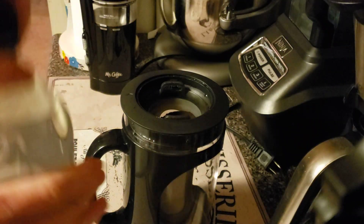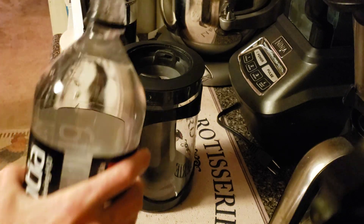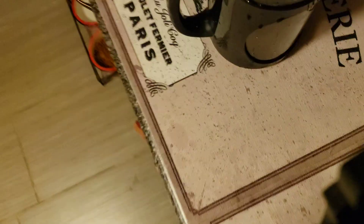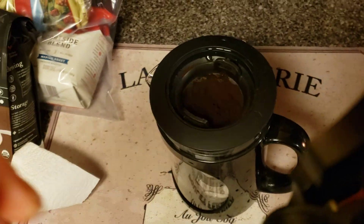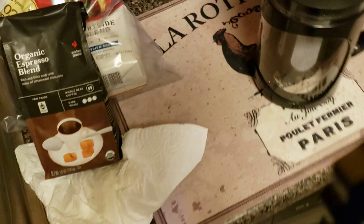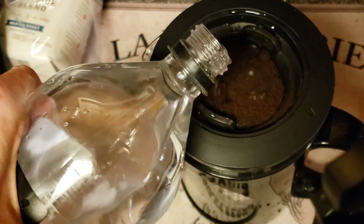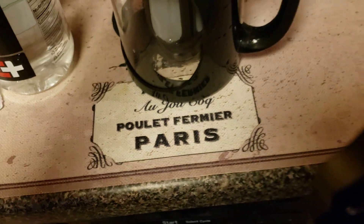Now you're going to take filtered water or bottled water, and you're going to start lightly pouring the cold water across the top. I say slowly because of what happens — that's why you just have to take your time adding your water into the pot, and it will start slowly dripping down. On the bottom, I sometimes like to take a butter knife — I'll show you what I mean by that.